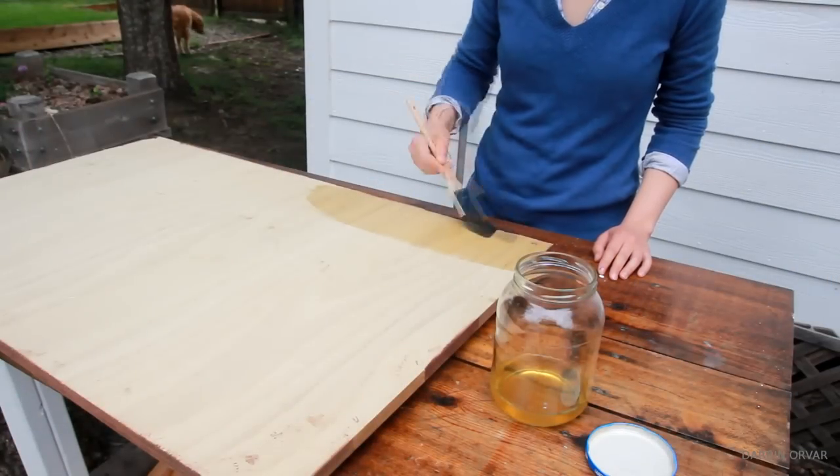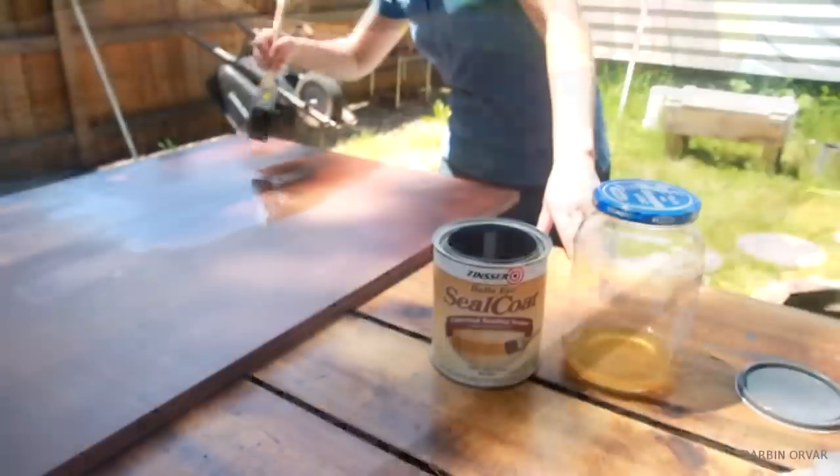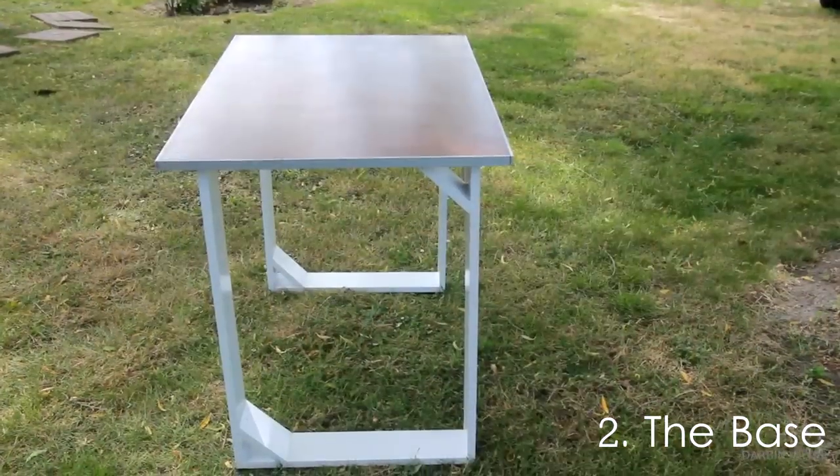The next day I start applying shellac — first underneath, then about 5 coats on top. You could use any finish you prefer, such as polyurethane or lacquer. Now while that's drying, let's focus on the base.